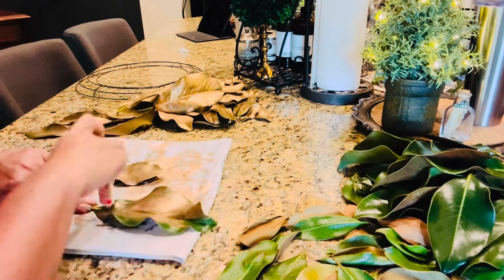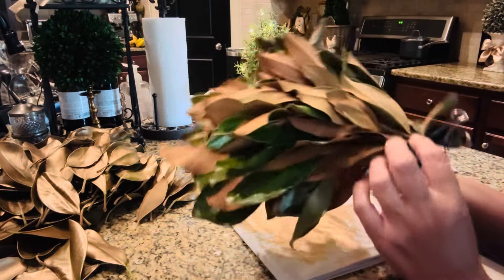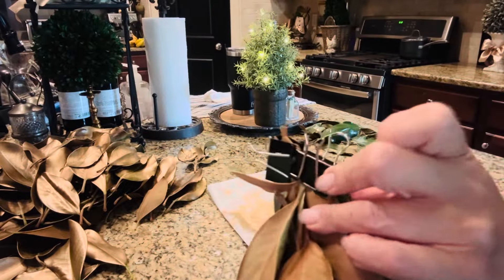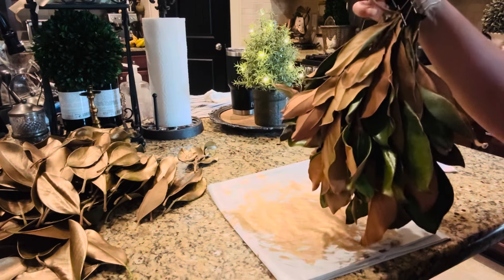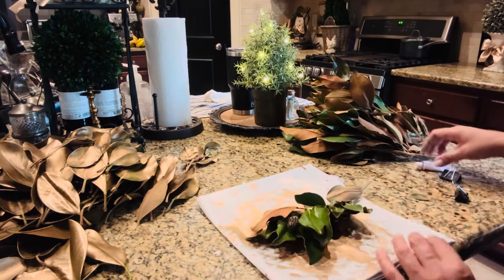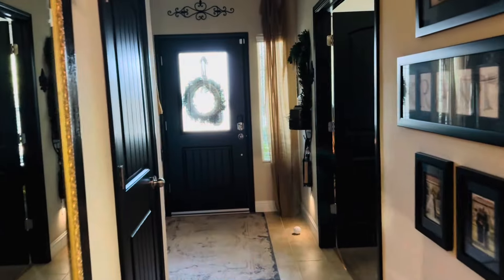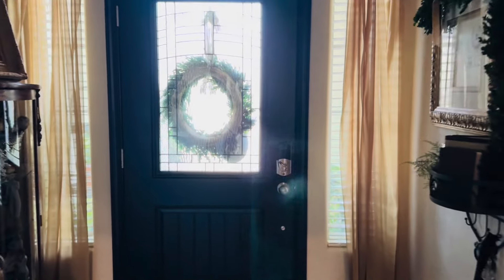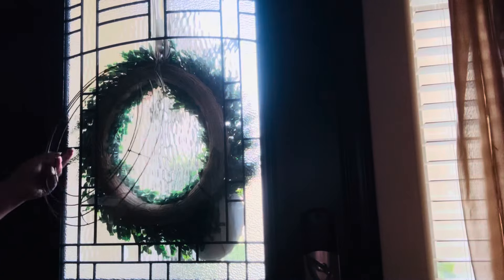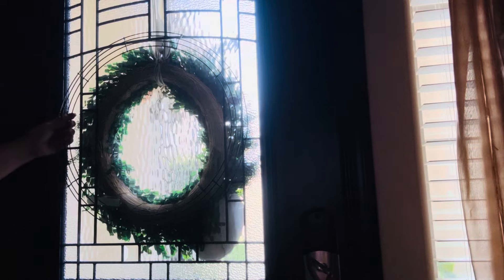We'll dive right into today's video. The other day as Ronnie was working out in the garden, he came in asking if I had any need for magnolia clippings. And I could not say yes fast enough and let him know that I wanted every single last piece saved.